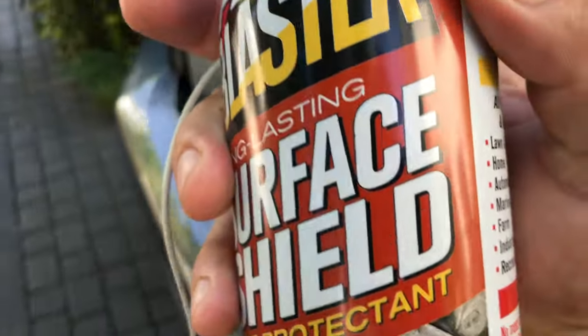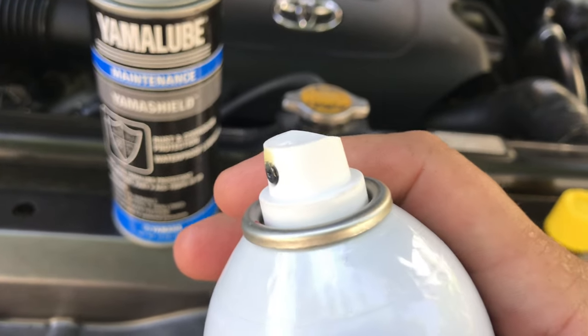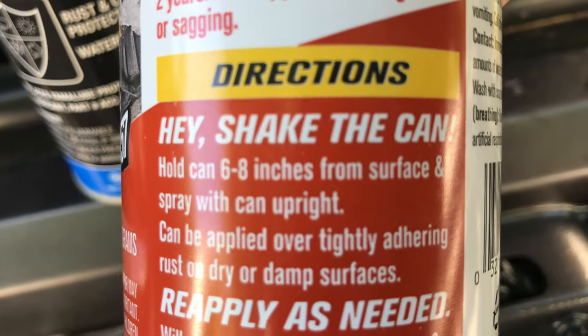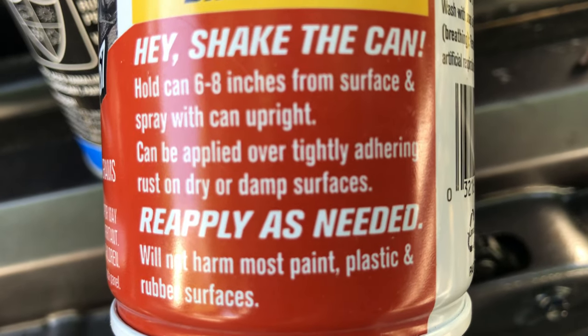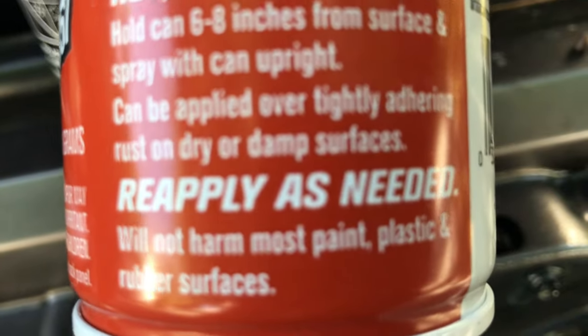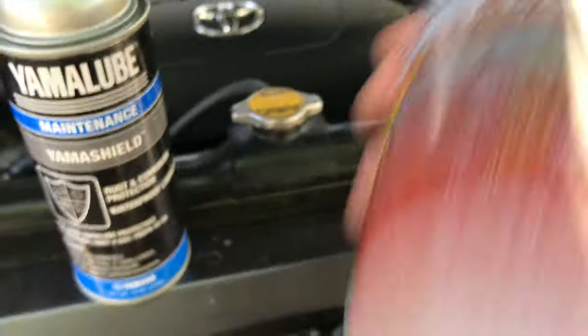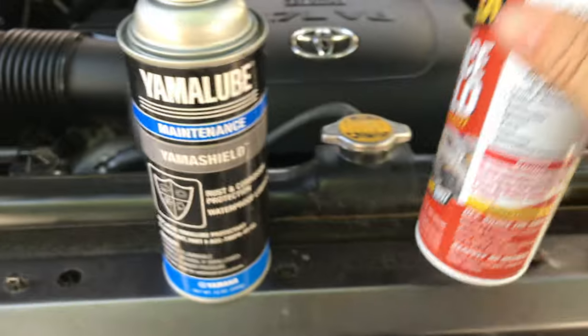There you go guys — check it out, it's nine bucks at Home Depot and there is no problem with the spray can if you ignore the bad reviews. It will not harm most paint, plastic, or rubber surfaces. Just shake that puppy up — it's not that hard, just keep shaking and you're good to go.